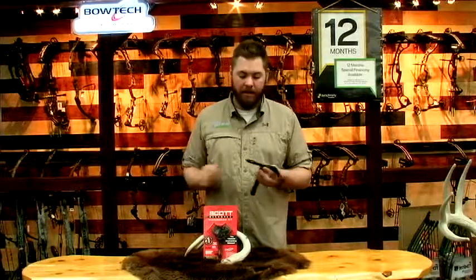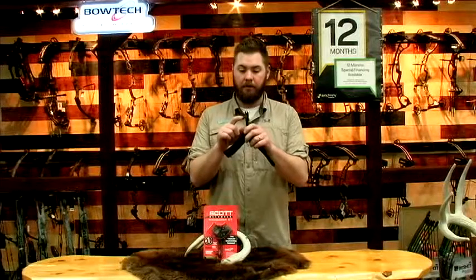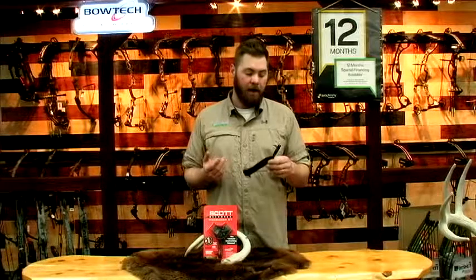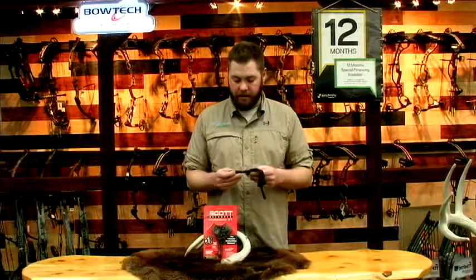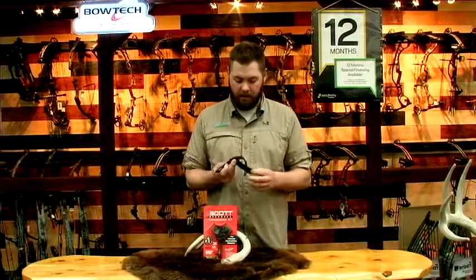This is Scott's only self-closing jaw release. Basically you pull the trigger, let it go, and it automatically locks onto your string or D-loop. You can adjust the length with just a simple set screw. This release does have a lifetime warranty and it's available in a leather buckle strap.